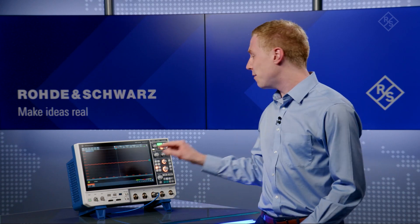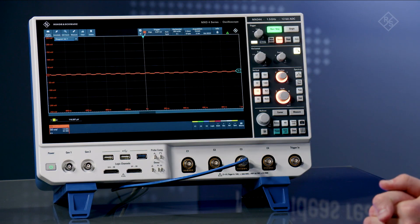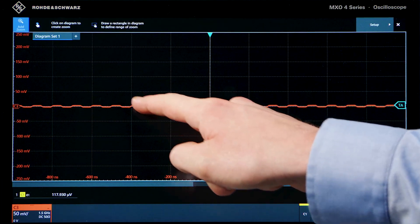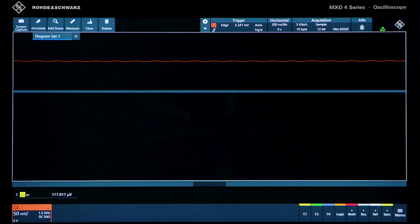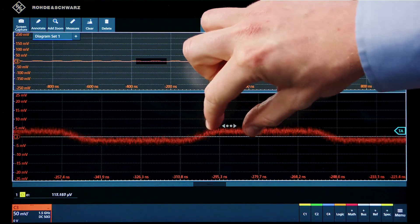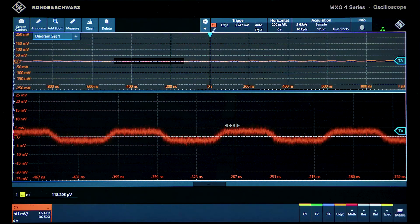In this scale you can see this is a very, very tiny signal. Let's add a zoom to see more detail. This looks like a square wave with an amplitude of around 10 millivolts peak-to-peak. The low noise architecture of the MX04 helps us to distinguish and characterize this noise accurately.